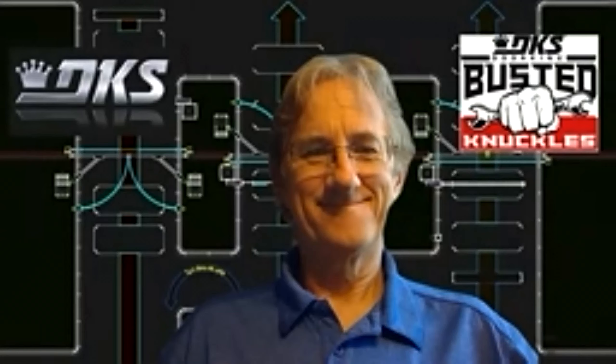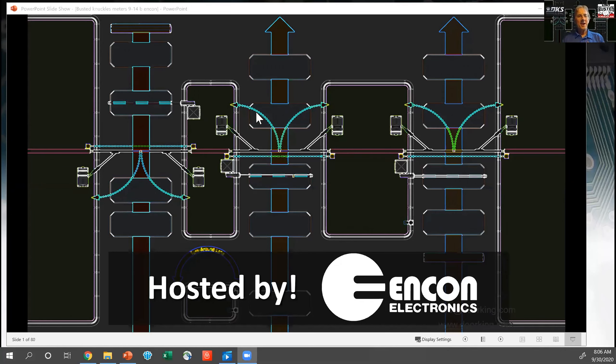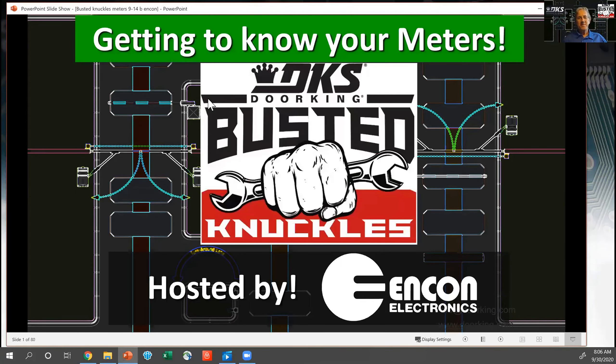With that said, let's get started. My name is Ron Miller, I'm the manager of training and tech support at DoorKing. With me today is Jimmy Segura from our tech and seminar department and Lamar Jackson. We want to spend a little time talking about working with meters and test equipment. Everybody has a meter in their truck, hopefully, but do you know how to use all the functions and where you can use it to best benefit you on the job site?